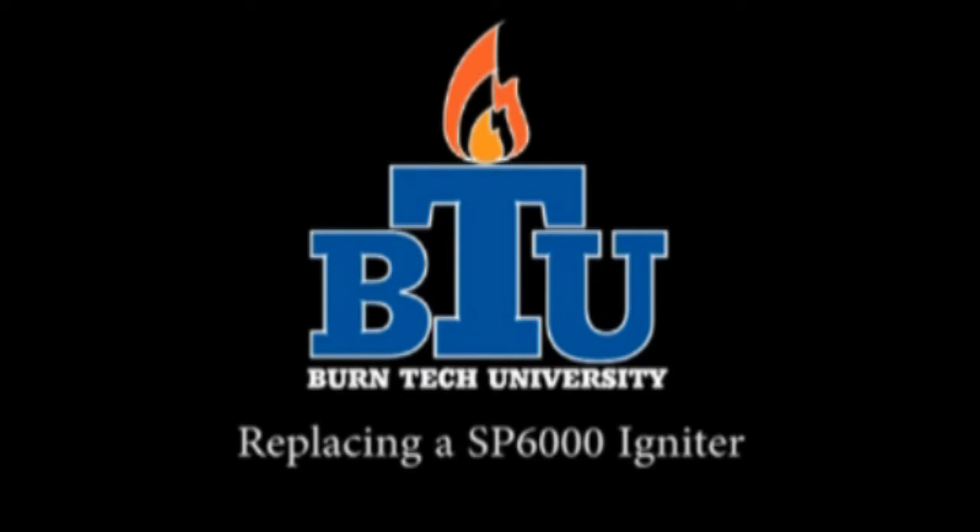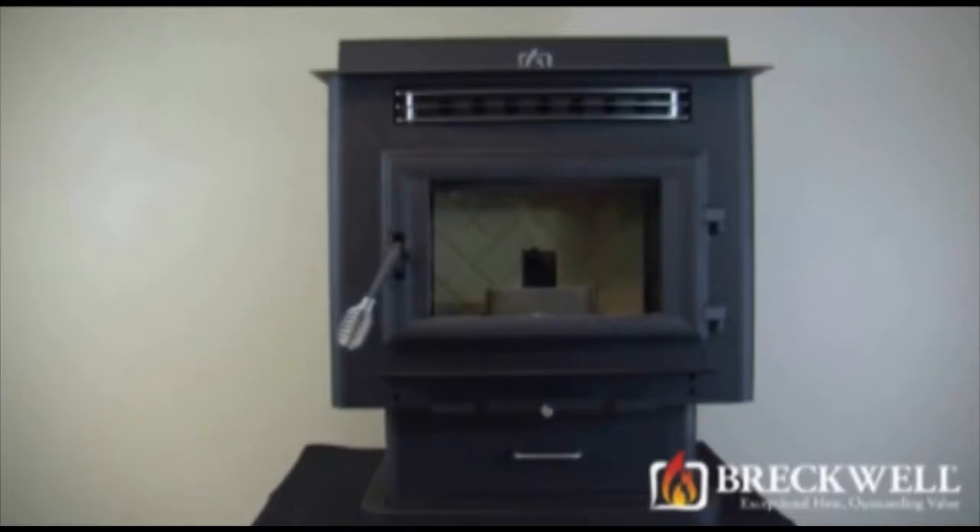Welcome to this edition of Burntec University presented by Breckwell. In today's video we will show you how to properly replace the igniter in your SP6000 pellet stove.